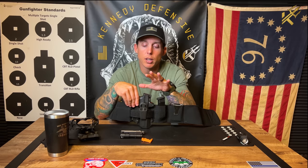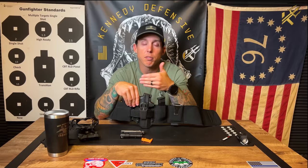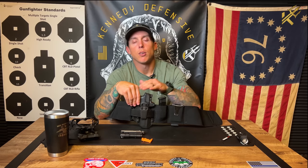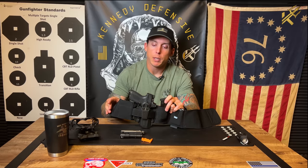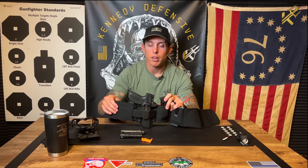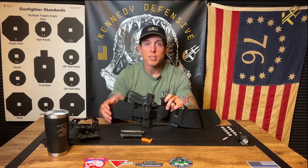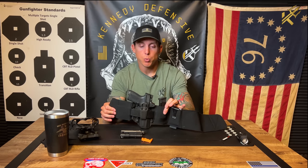There are other alternative carry options when it comes to EDC — there's off-body, fanny packs, ankle holsters, and all kinds of other holsters and different methods of carrying. This is the non-conventional alternative to just the outside the waistband or inside the waistband option. This isn't my everyday situation, however this is one of my situations.